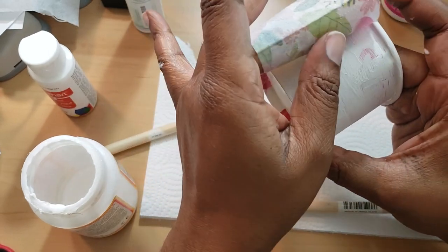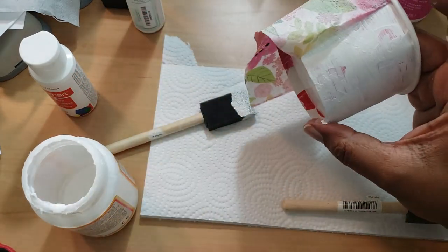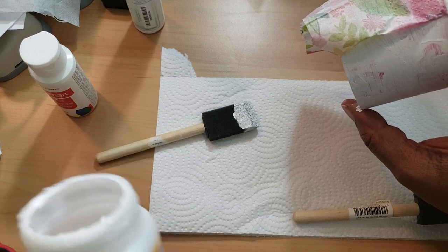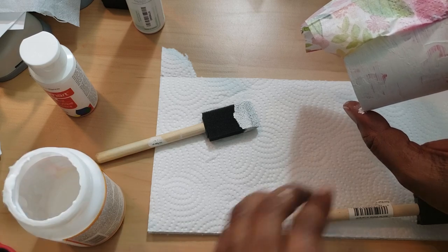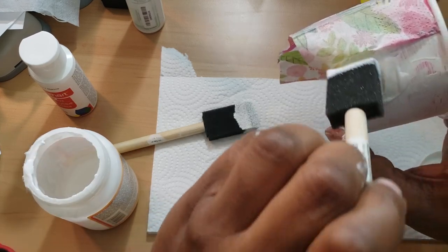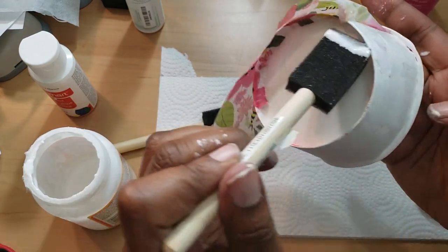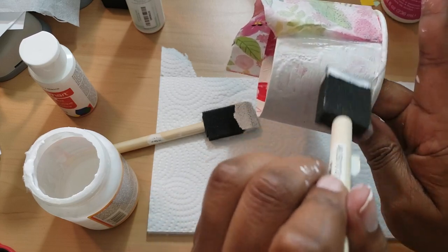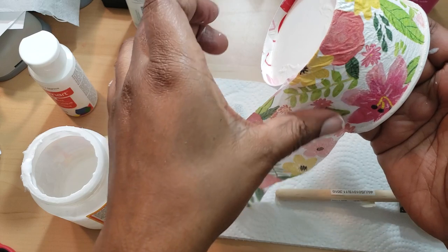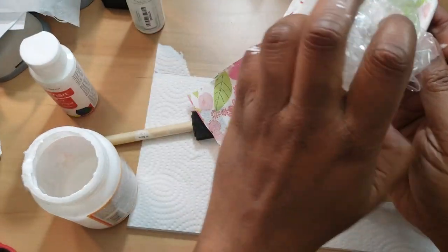If you want a quick project, maybe don't use Mod Podge, or just know you may have to do more than one coat. It says dry time between coats is 15 to 20 minutes. If you don't saturate your work surface you don't have to worry as much. One thing about Mod Podge in my opinion — it's unforgiving once you've stuck something on. It's like it's saying 'I'm not moving, you should have thought about what you're doing before you did it.'